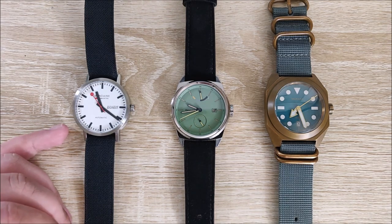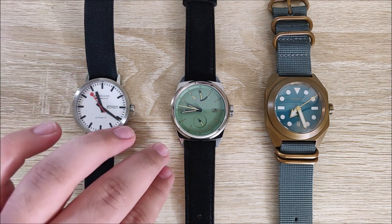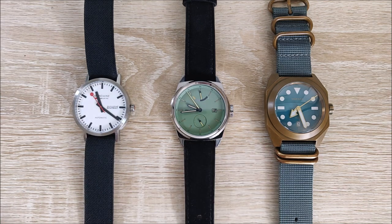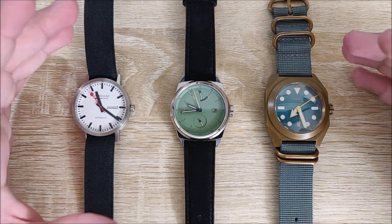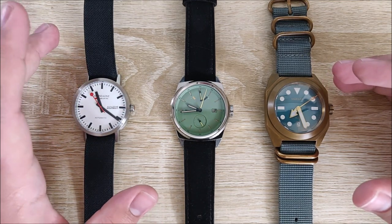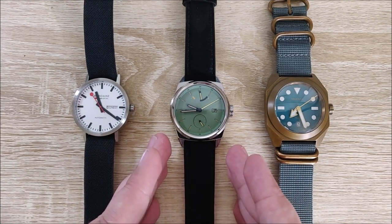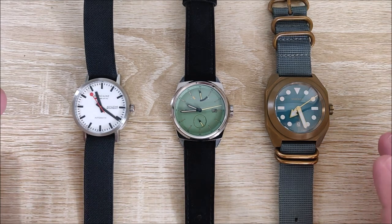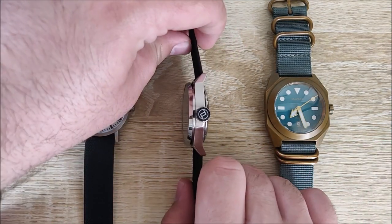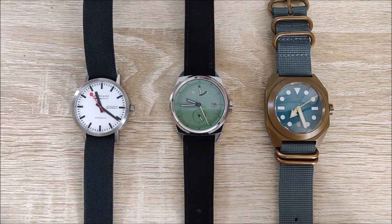On the left here we have the Mondain Classic Day-Date Automatic — this is a 40mm case. The Pancor is in the middle with a 42mm, and the Makra Sea Turtle over here with a 44. It's a very middle-sized watch, to me at least. 40 is about the smallest I go comfortably — I do have some 38s but I really don't like wearing them. And 44 is about the biggest size I go. This is the first 42mm case I've owned and I really, really like it. It's not super thick, a bit more towards the mundane side in terms of thickness.